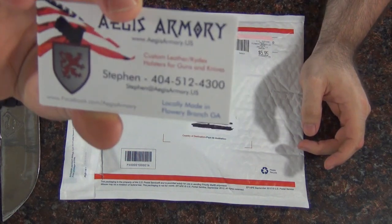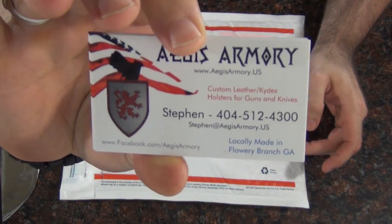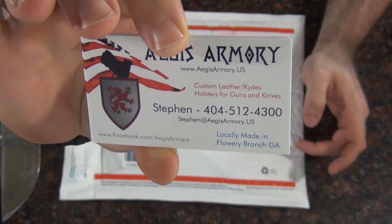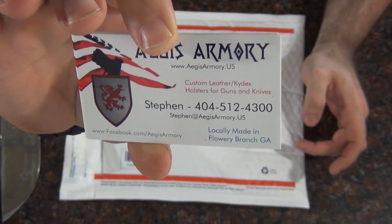Here are some cards they included. I'll just hold this up here for you so you can see it — that makes it a lot easier than having to put stuff on the screen. So you can see their number there, see their name there. So if you like what you see that they sent me here, you can order one.